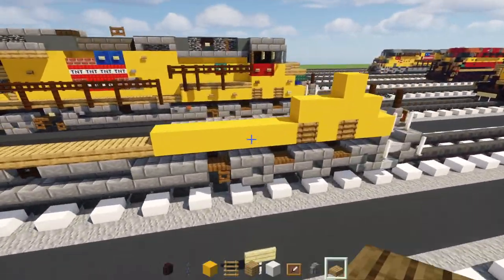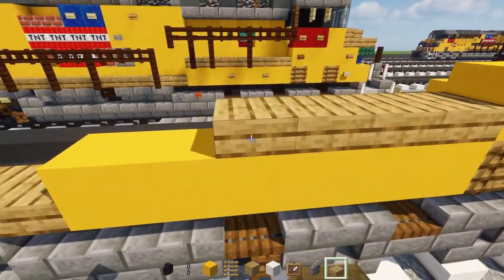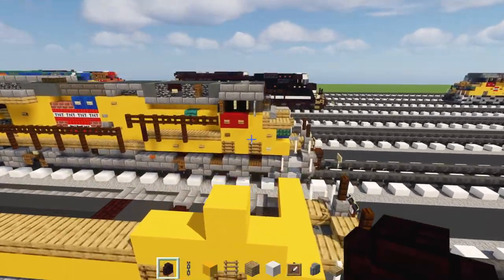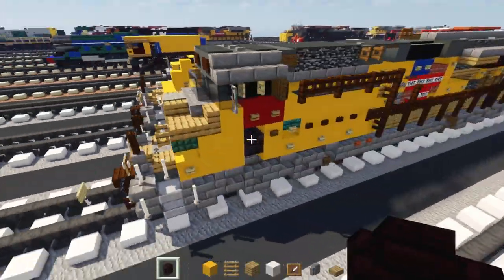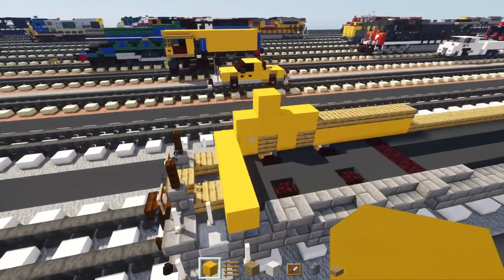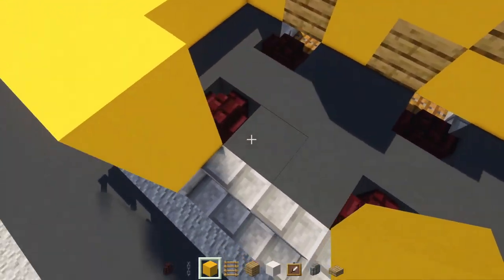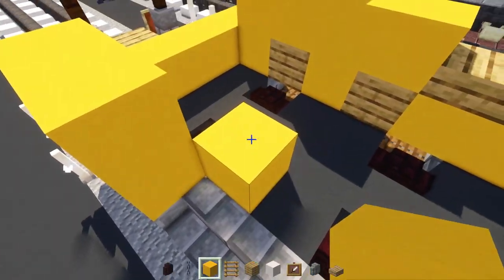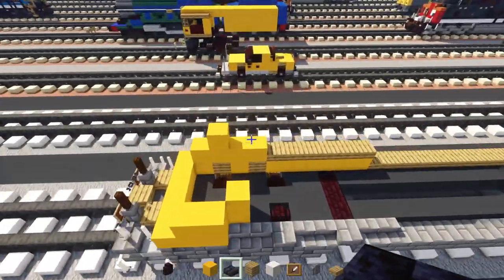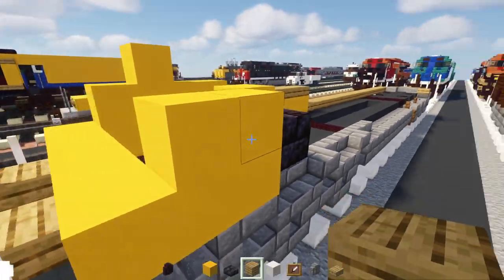Add oak slabs on top here. Next, add the other side — this side is different: make a two-by-two of yellow here, then add an indent here two blocks tall yellow. Add a pair of polished black stone brick slabs stacked on top of each other.